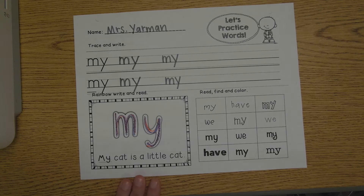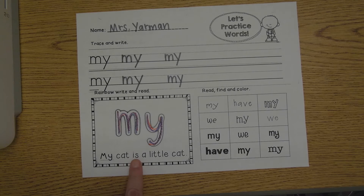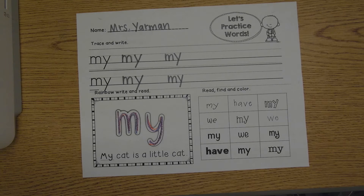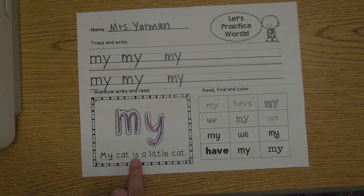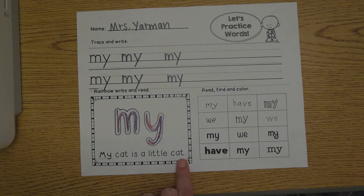We could try to read the sentence at the bottom too. My cat is a little cat. Let's try that again — read it with Mrs. Yarman if you can. My cat is a little cat.